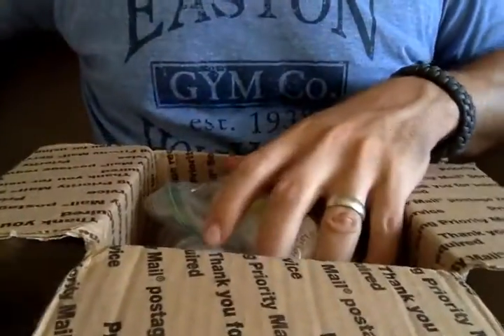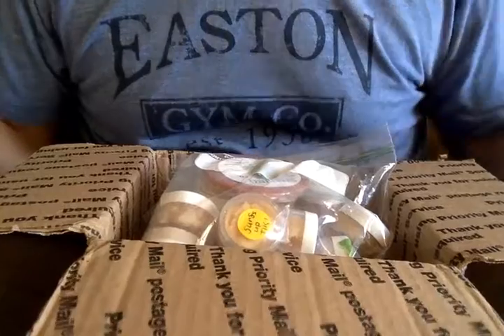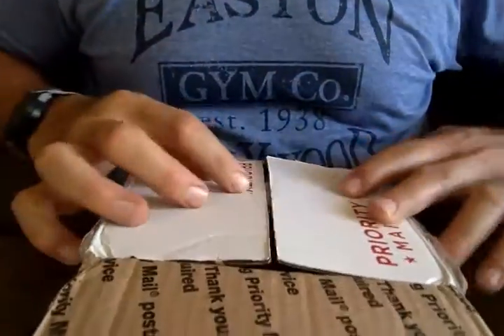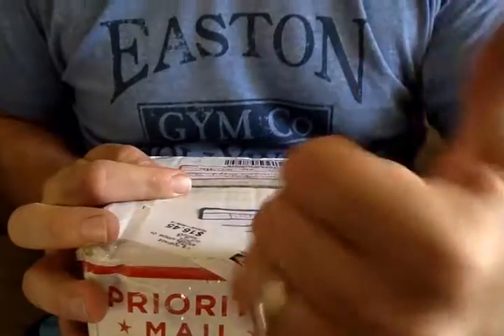That is the contents of this time's pass-around — three or four bags of samples. It's all good. Alright, fellas. Enjoy the pass-around. And pass some around. Later.